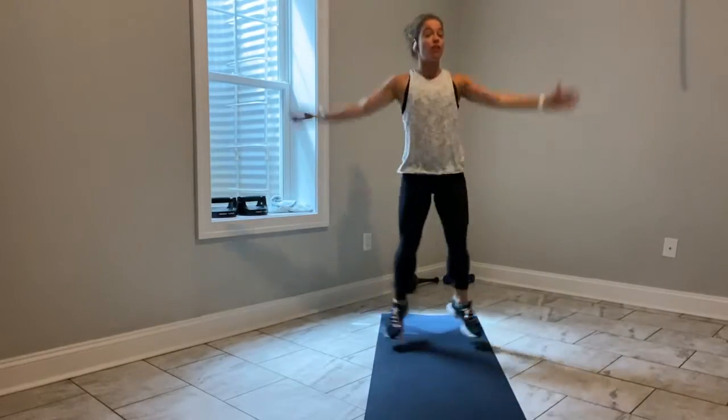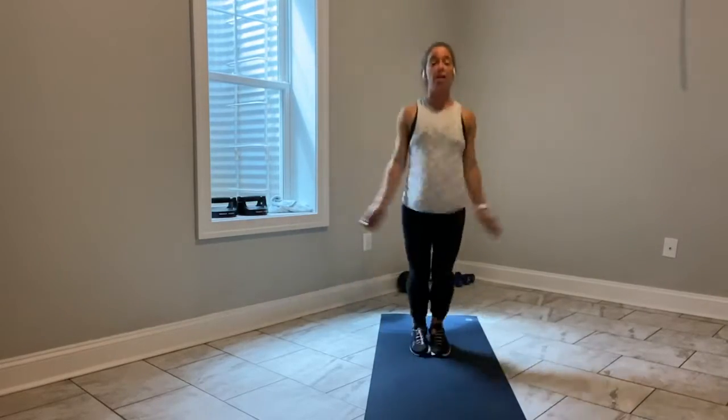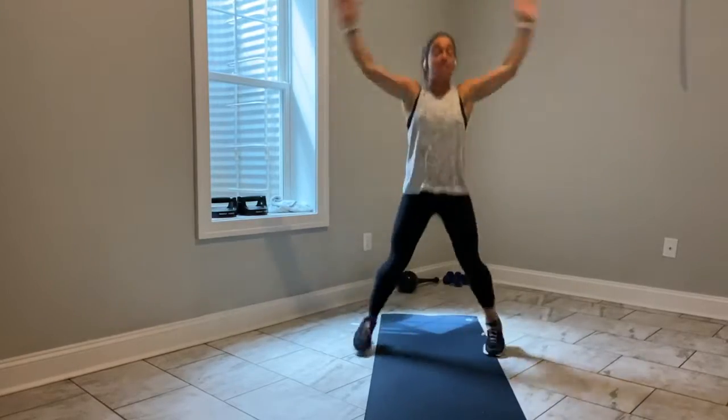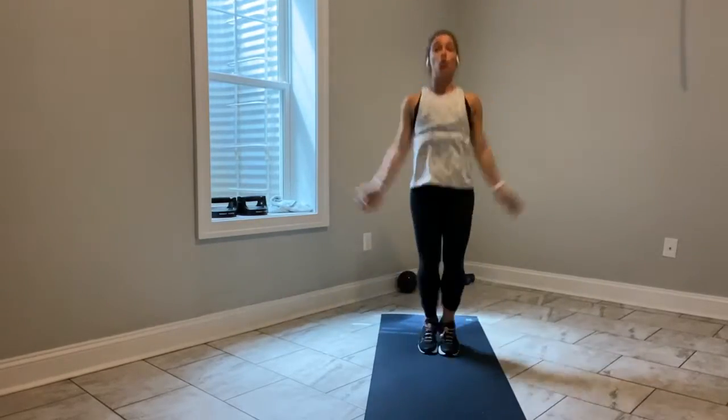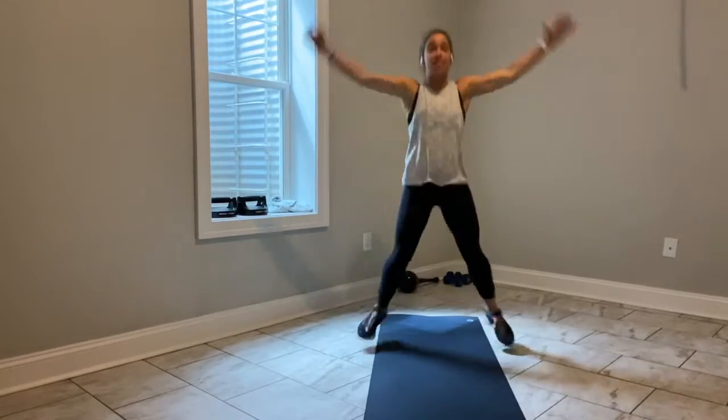The reason I started here, and I say this all the time, is because you don't have to think about it. You know what a jack is, and you can start moving your body. We have 15 seconds left here, and we'll move into a walkout. World's greatest stretch is on deck in 10.